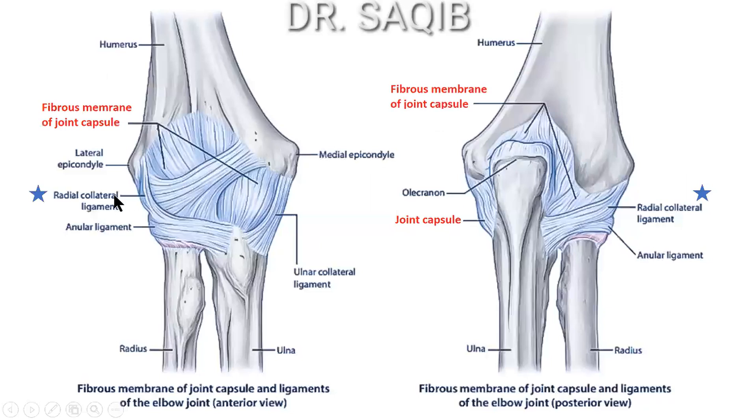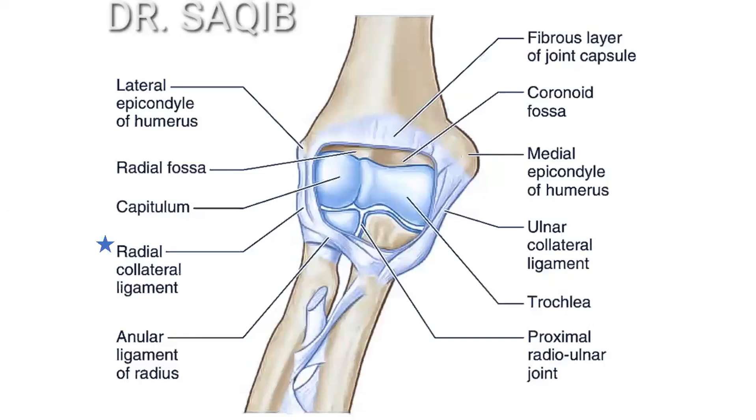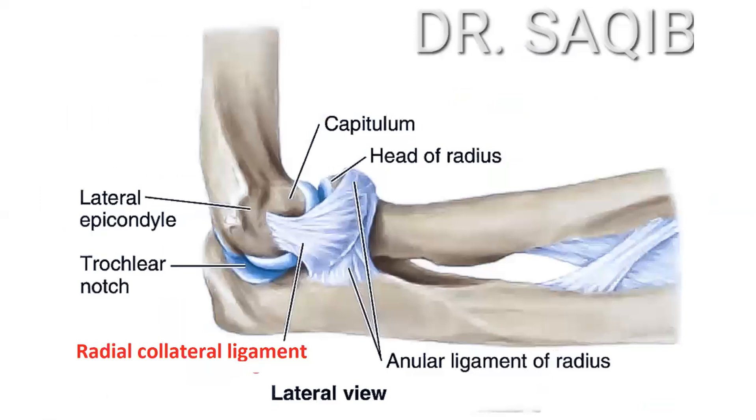The radial collateral ligament runs from the lateral epicondyle inferiorly, blending with the annular ligament of the head of the radius. Its shape is fan-like, as clearly visible here. The annular ligament constitutes a proximal radio-ulnar joint and allows pronation and supination of the forearm.